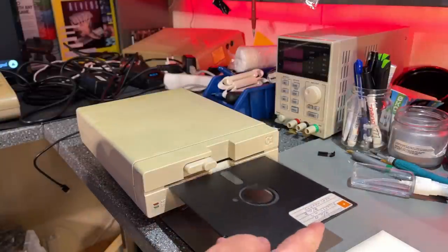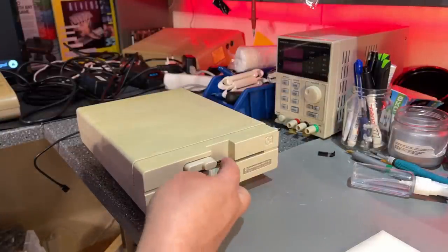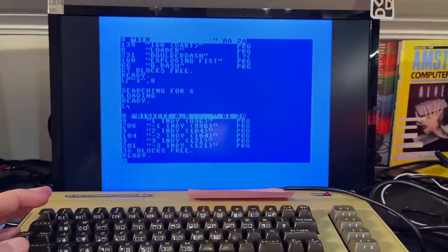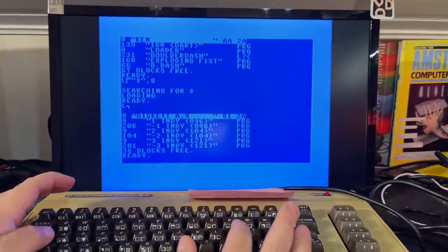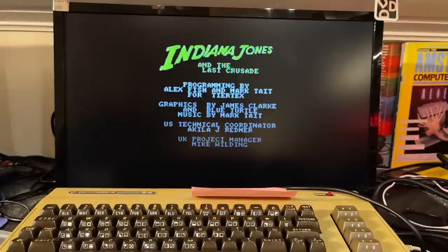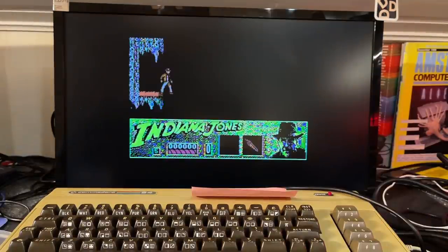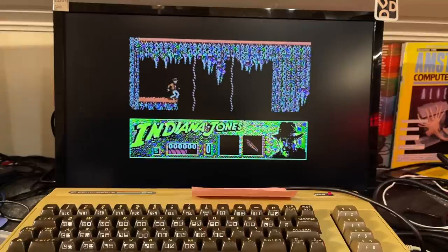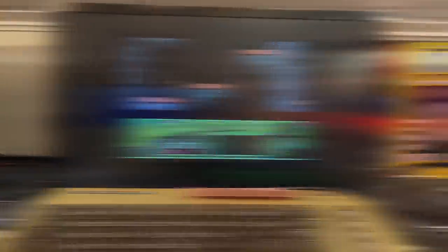I found an old floppy with something on it — not sure what. It has some games on one side: Boulder Dash, Exploding Fist, and 180. On the other side is some Indiana Jones. Trying to load it — yeah, I think I have played this before. All right, that's enough with the Commodore floppy disk drives for a while. No more floppy drive repairs, I promise.